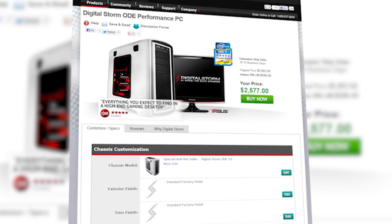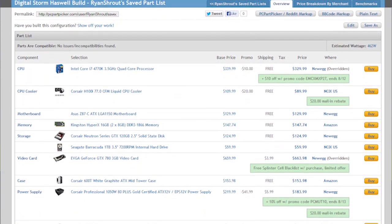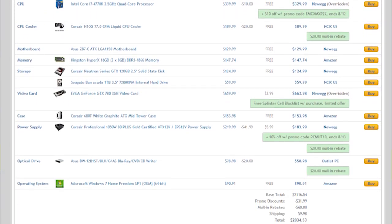When it comes to pricing, this system is currently selling for about $2,500 plus shipping, which is a little steep. When we built our own equivalent system using PC Part Picker, we came up with a total of about $2,150. So you're paying a $300 to $400 premium for the Digital Storm system, which gets you some interesting add-ons: it's built for you, you get a warranty, and you don't have to worry about the hassle of building. You also get lifetime access to their customer support — call, email, or use their forums for the lifetime of the system.